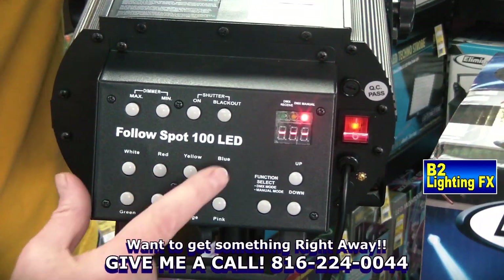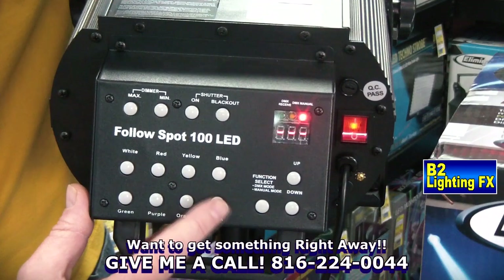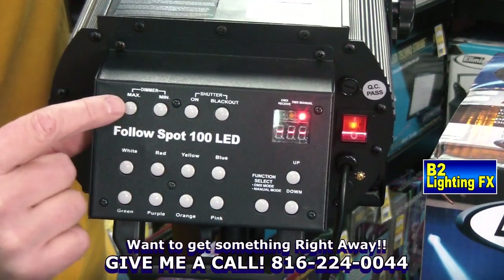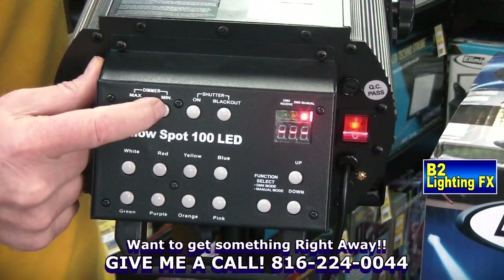By pressing this button you get white, red, yellow, blue, green, purple, orange, and pink. Up here you've got your dimming — brightness going up, dimmer going down.